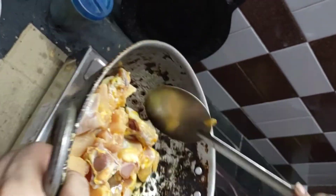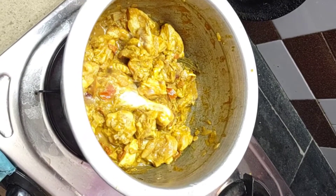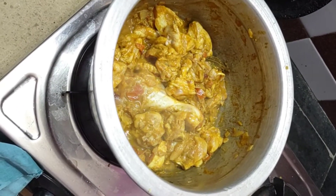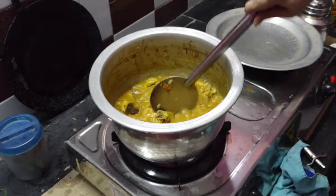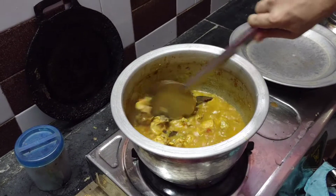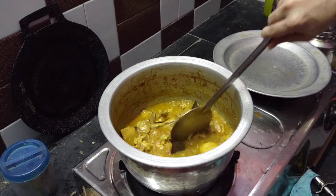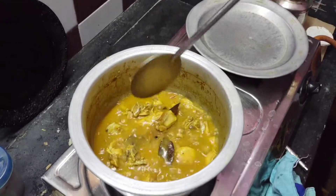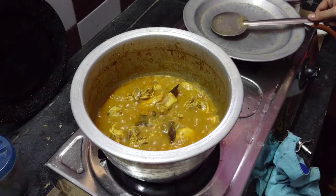We add chicken with chicken. Then we add a 5 minutes to the chicken. We add the garlic and the olive dried. I am going to cook the chicken for 5 minutes.